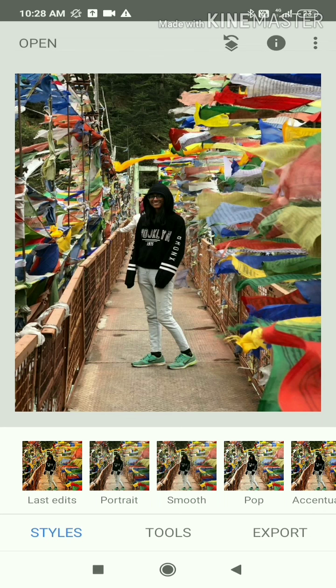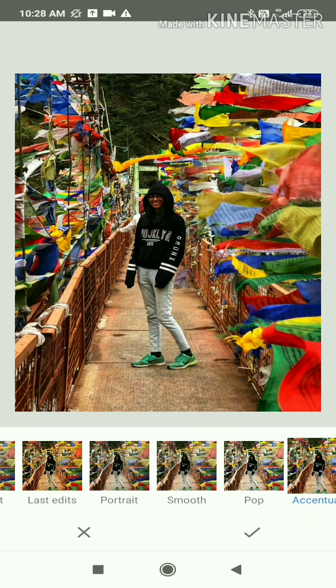Now you can see some inbuilt styles. If you want to edit in one click, you can click on Accentuate — that will look good. You can long press the picture to see before and after.